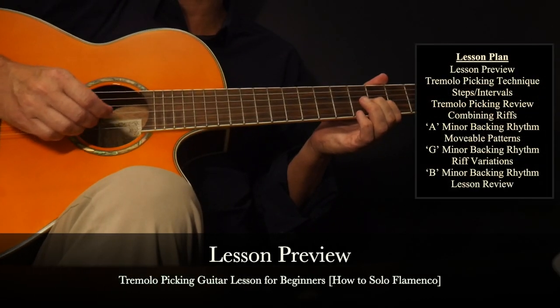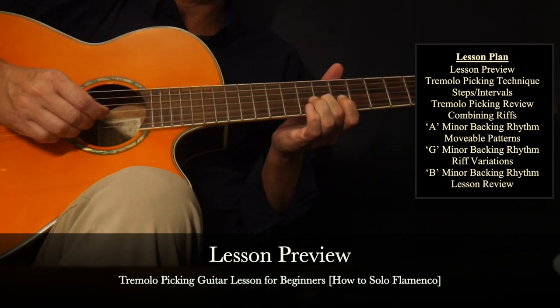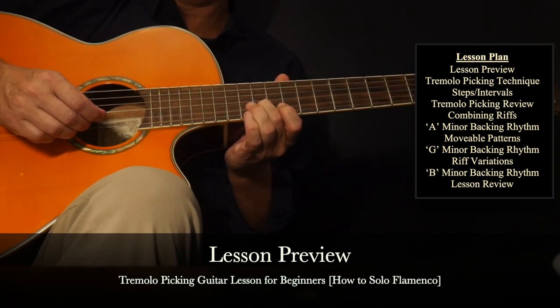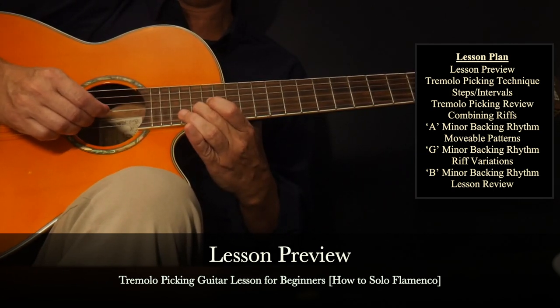With this guitar soloing lesson for beginners, we'll take you another step closer to being able to solo and improvise by introducing the tremolo picking technique. Along with guitar tabs and practice backing rhythm tracks, we'll cover it all in a step-by-step approach.